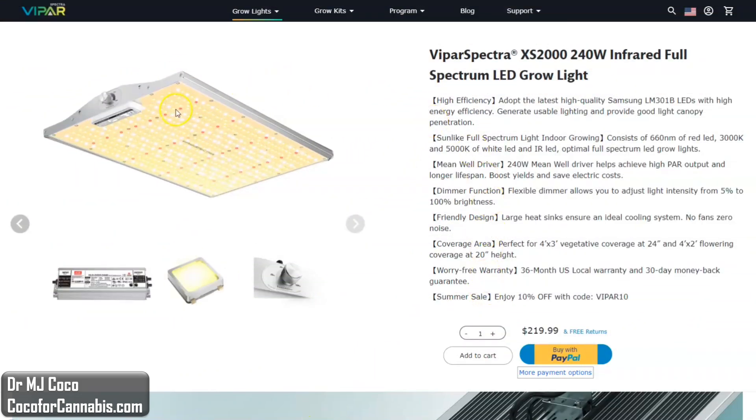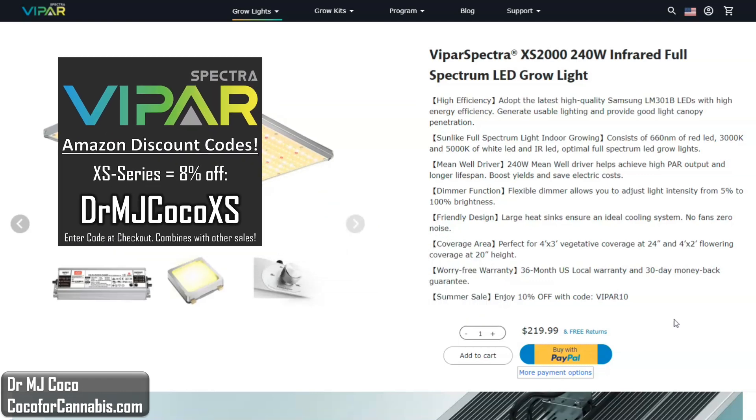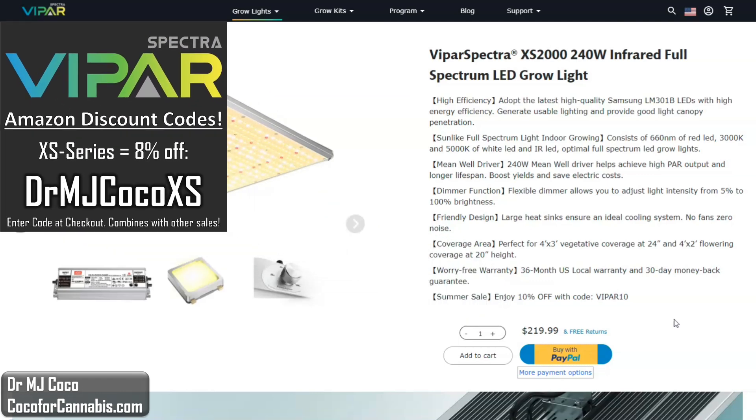This is the product page for the XS2000 on the Vipar Spectra website. The current price is $220, but they offer better deals through Amazon. Right now there's a $30 coupon that you can click on Amazon, and we have Amazon discount codes for Vipar Spectra that will combine with other sales. For the XS series, use discount code DRMJCOCOXS. Currently with the coupon and our code, you can get the XS2000 for only about $172 plus tax on Amazon, which seems like a crazy good price for this light.